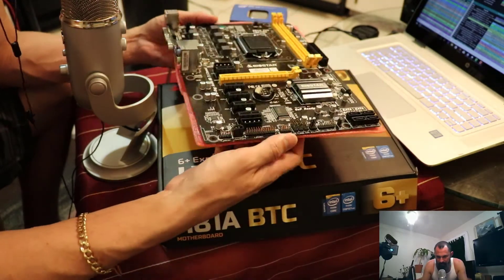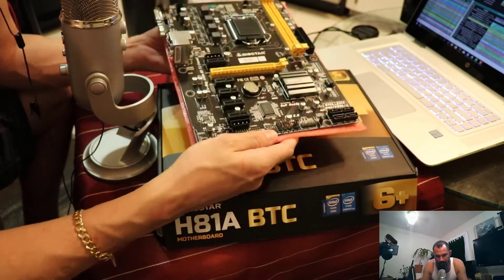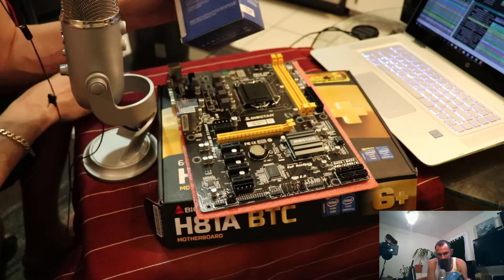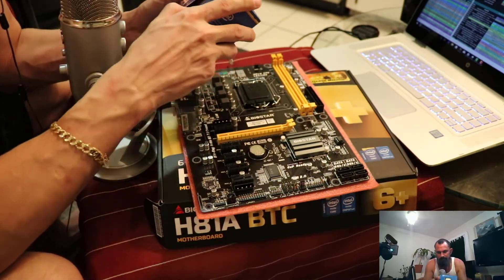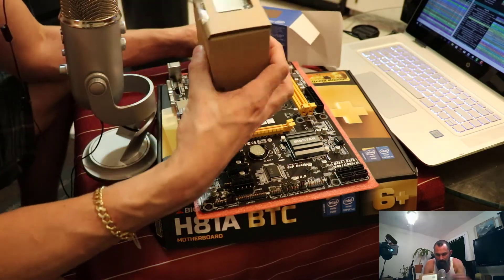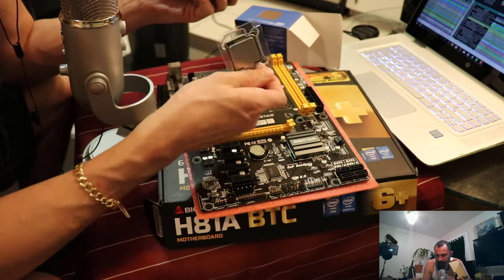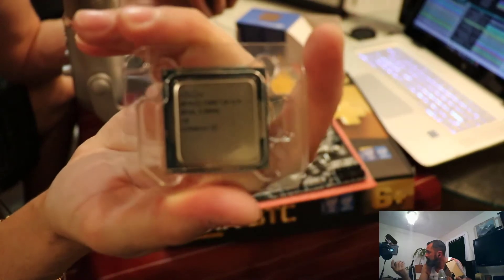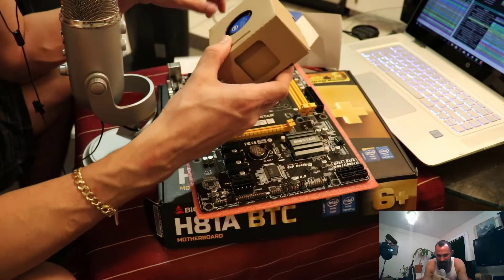The Gigabit LAN — I'll be hooking that up as well. That's all I really have to say about this, guys. I'm going to be hooking this bad boy up and going from there. Here's the i3 right here, just in case you wanted to see it — the i3 processor. No pins on that one; they're all underneath. Learned that the hard way — pretty funny.